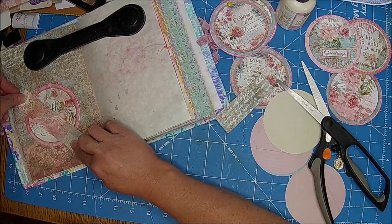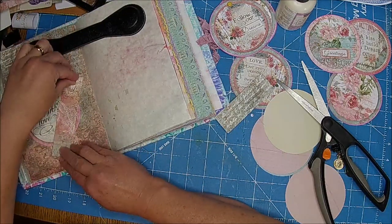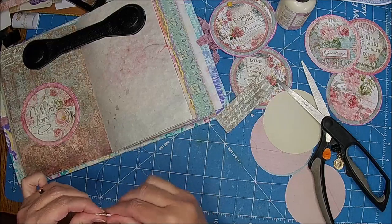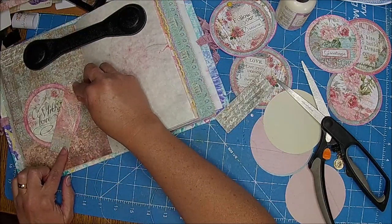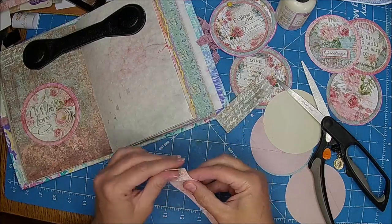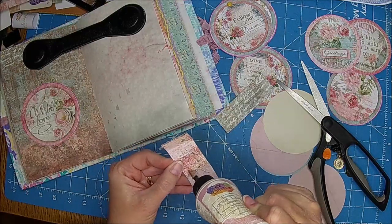Maybe I'll do it like that so it has a little bit of a raise and I think that's going to work really nice. I'm going to glue that down because it's just going to be our raised element.